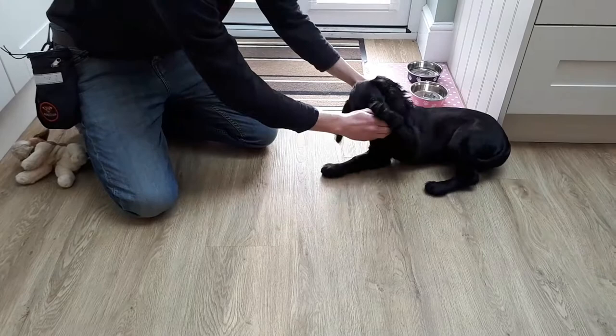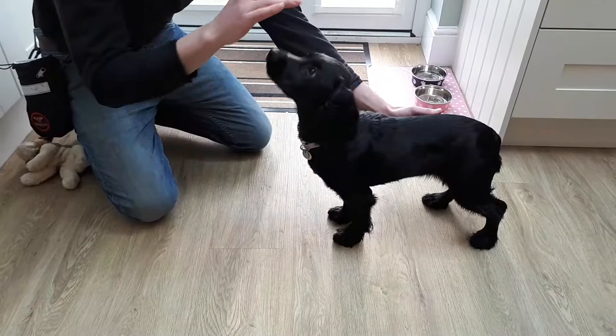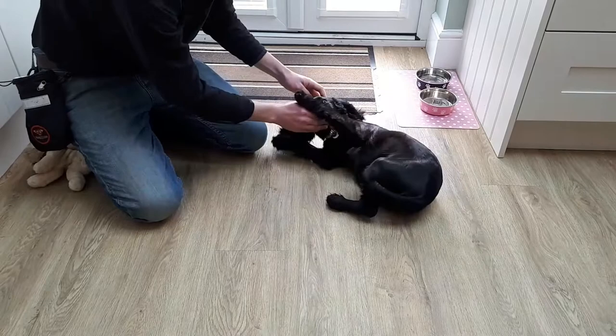Now we're going to go to the end of her nose here. Good girl. One more time. Good. To here — there, that's what we're looking for. Now we want the elbow to go as well, so we're just going to go round it. There. Wait. Good girl. Repeat that again and again and again.